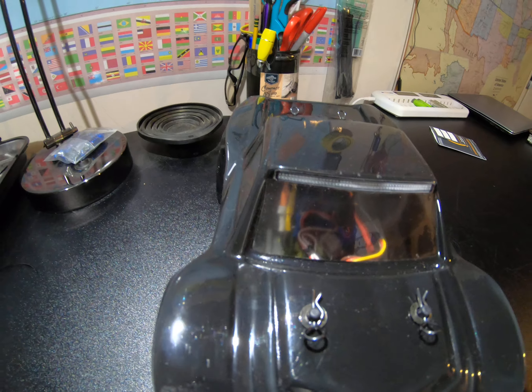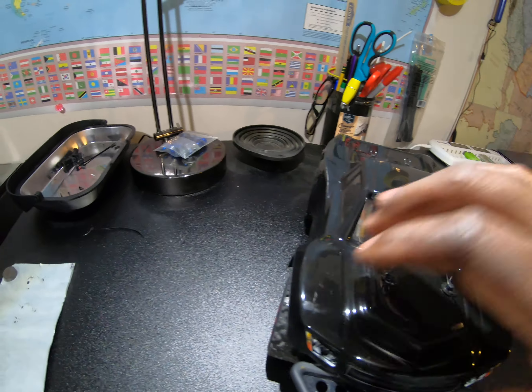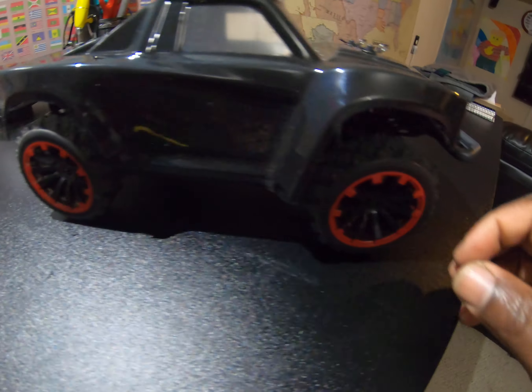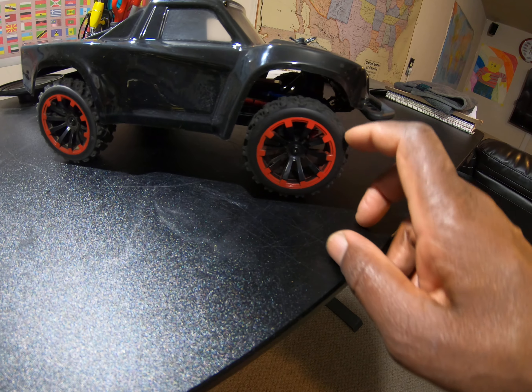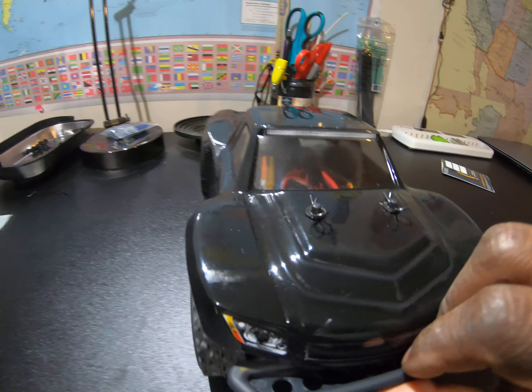Inside of it I have a HobbyWing — I think the 1080 brushless ESC — and I also have a Vialine 380 brushless motor. You can see the HobbyWing ESC down there. The wheels and tires I got off Amazon, I think for like 20 bucks. They're normally for a 1/10 scale RC car — perfect size.